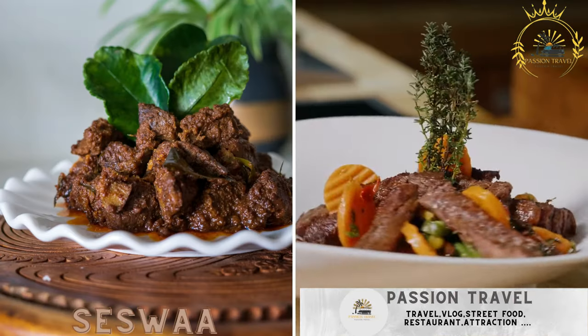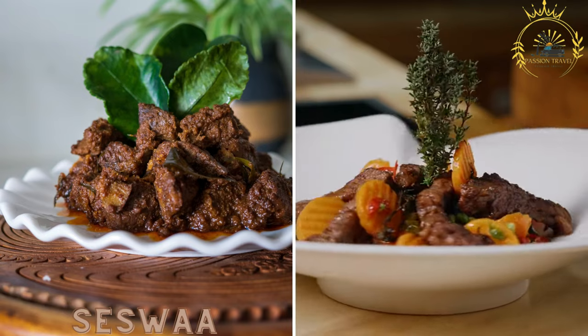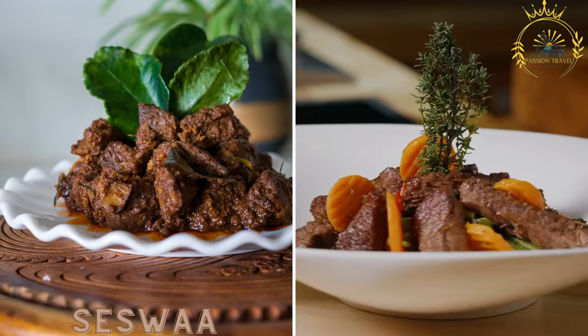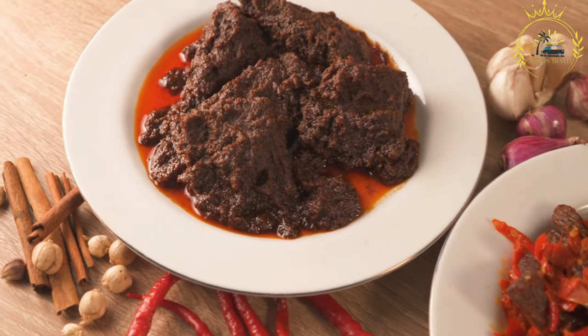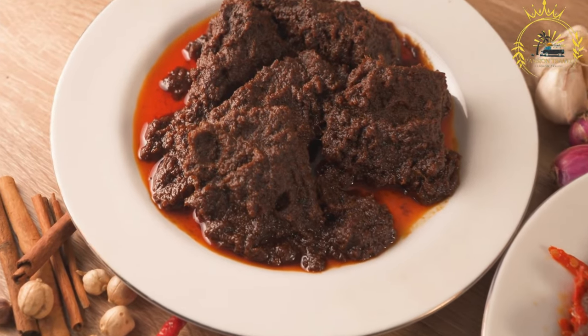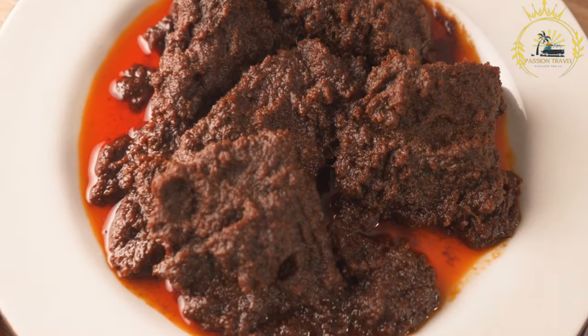Seswa is a traditional Botswana dish made from slow-cooked and shredded beef or goat meat, usually served with maize meal or pap. It is considered one of the national dishes of Botswana and is often served at special occasions and gatherings.